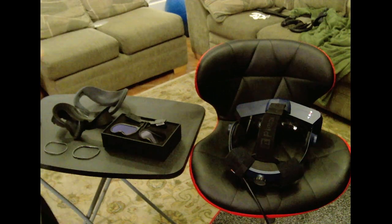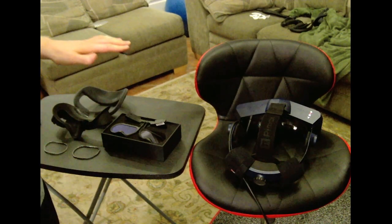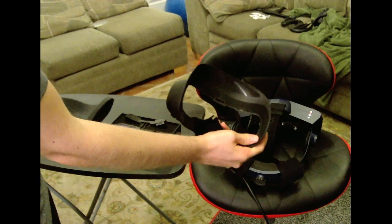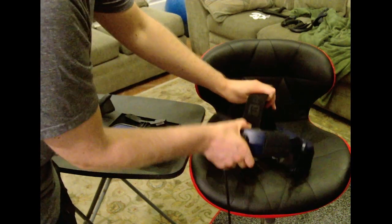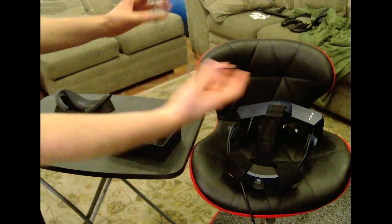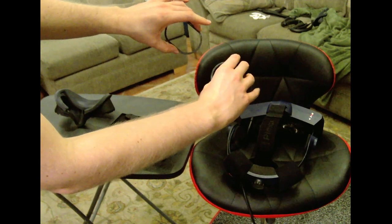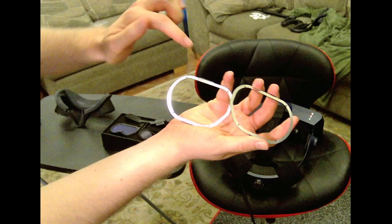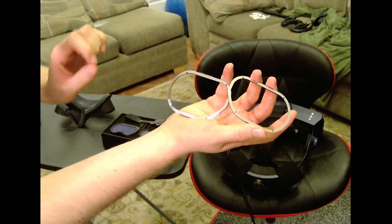We're going to do the installation part of this, and it takes some time, but I will guide you through every step of the way. First off, make sure that you've removed the face gasket, which looks like this, and also the foam that goes on it, so you will see the lenses. Next, you take your metal lens frames that go around. On the back is adhesive that you'll pull off, and in the front is where the eye tracking will attach to. If you see those little pins, those will attach to the eye tracking module. I will show you how to install it onto the lenses.